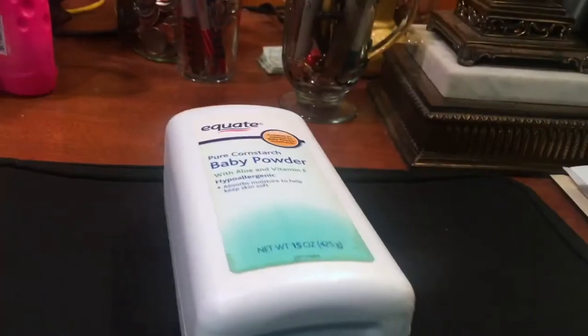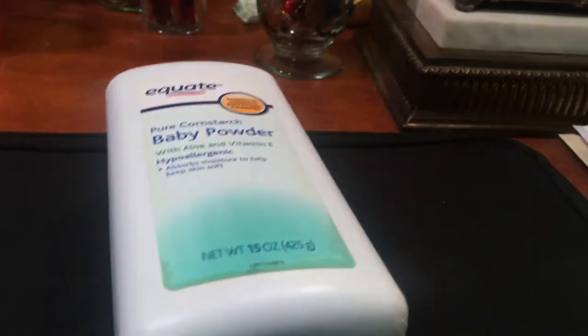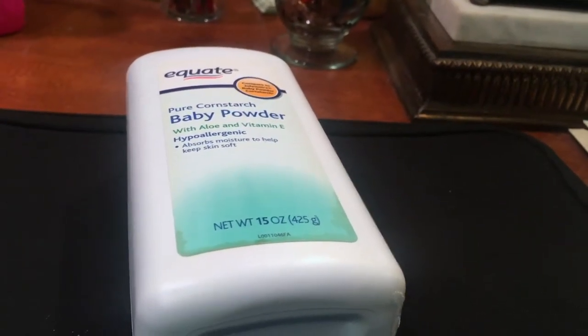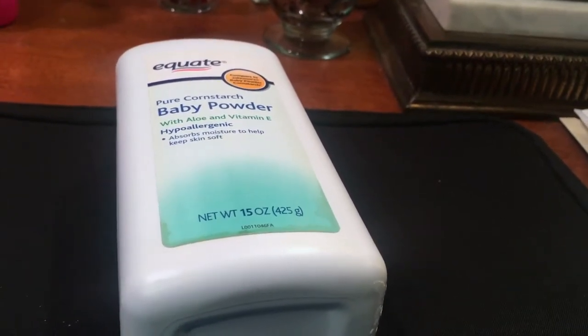Getting started, baby powder is one of my favorite things, let me just tell y'all. I love baby powder so much. I feel like it has so many positives to it and you can use it for so many different things, and that's why I tend to stick to baby powder. I really do love it.